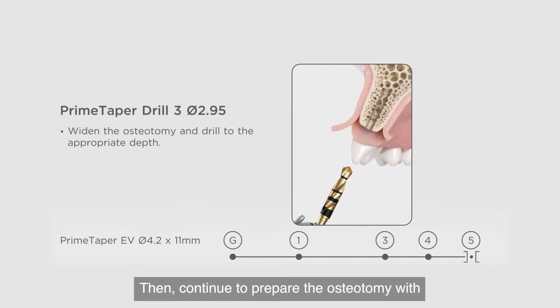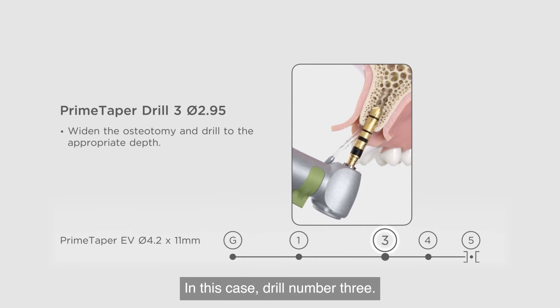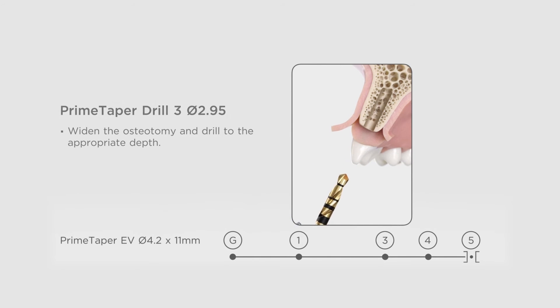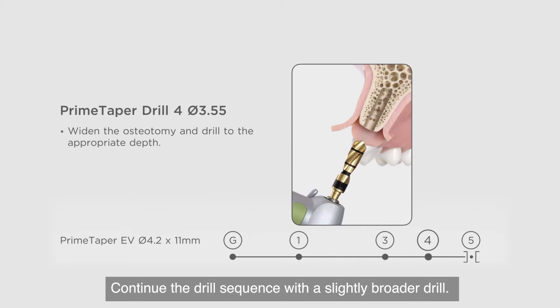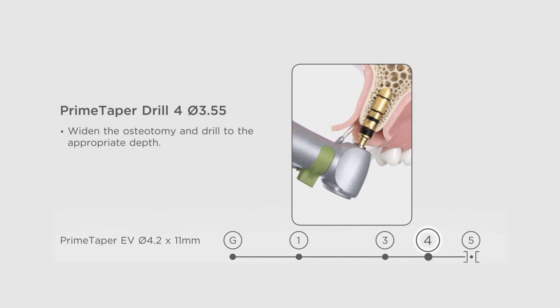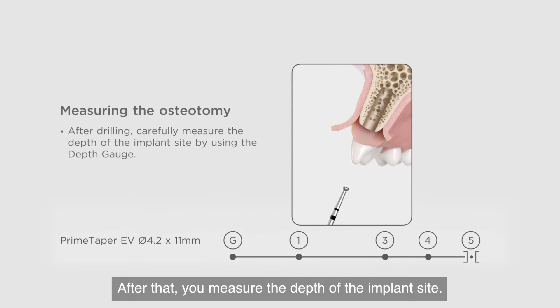Then, continue to prepare the osteotomy with the drills in the correct order for the specific bone quality — in this case, drill number three. Continue the drill sequence with a slightly broader drill. After that, you measure the depth of the implant site.